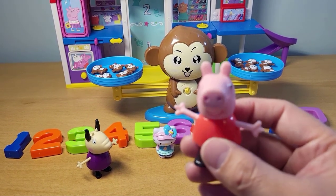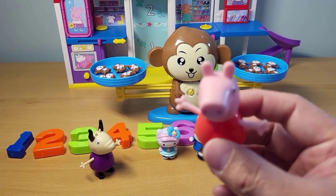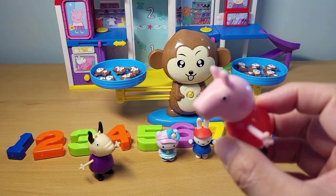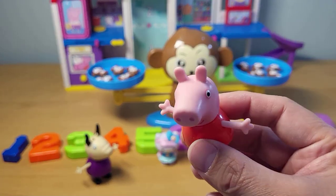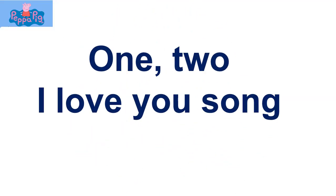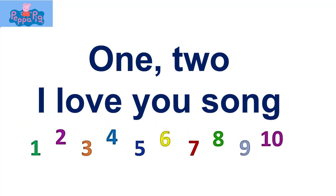Before we do all the numbers and learn how to count and also the addition with marvelous monkey, let's do the One Two I Love You song. All right, the One Two I Love You song with numbers.